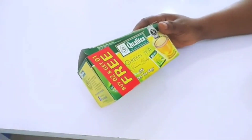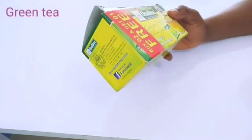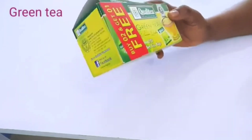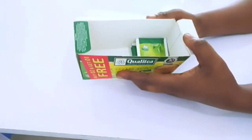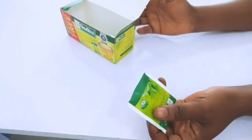The first ingredient we need is green tea. Green tea will help to fight signs of aging. It contains powerful anti-oxidants which help to fight DNA damage from UV rays, to prevent skin cancer and slow the aging process, removing laugh lines and wrinkles.